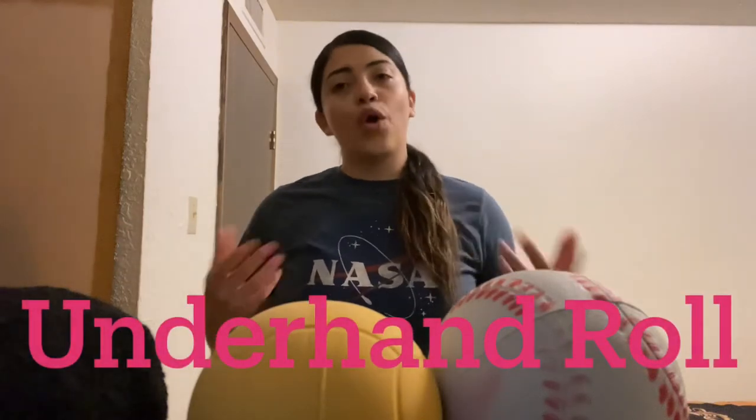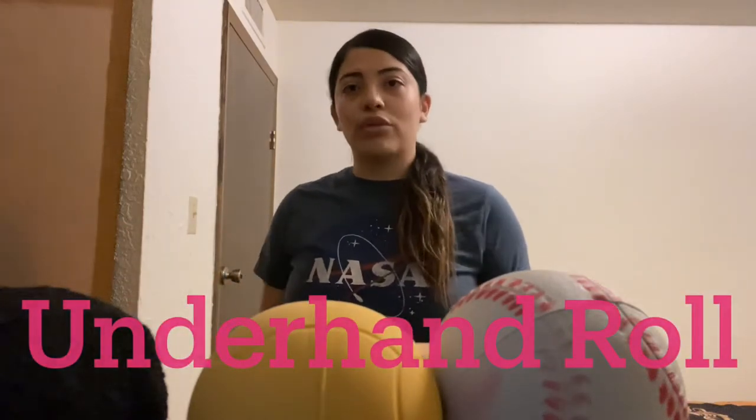Hello everyone, I'm Coach Rios. For today's lesson, we're going to be going over the underhand roll.